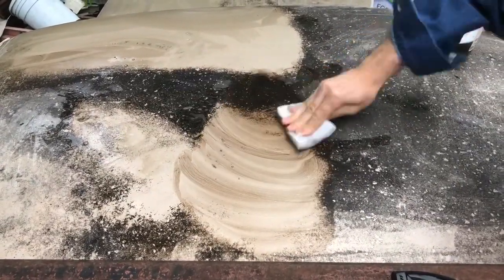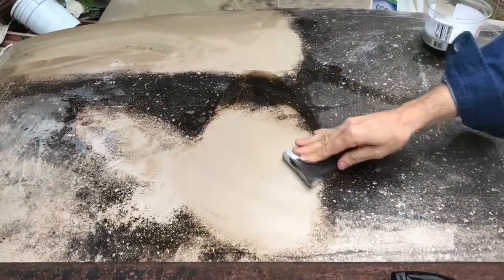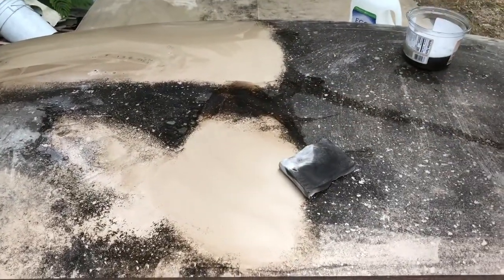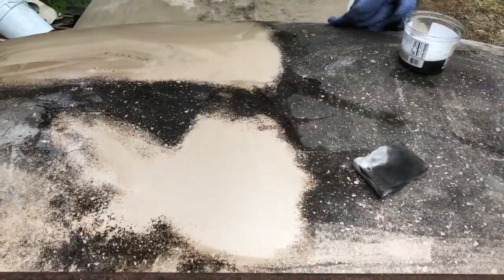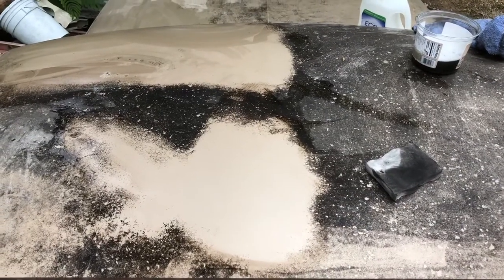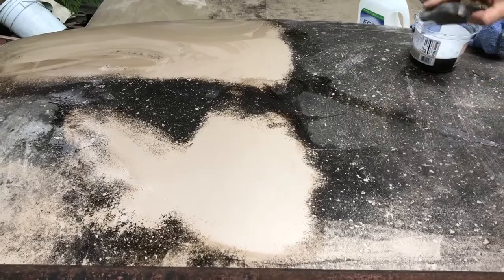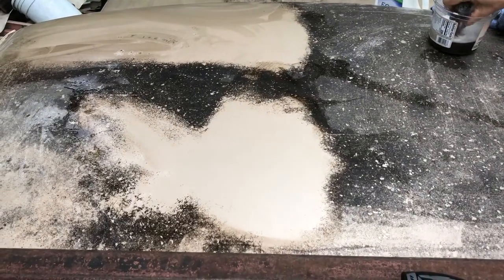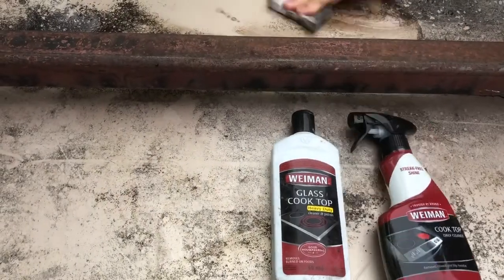So there it is — wipe it off and that's what you get. A minute and 20 seconds, not bad. So get yourself a couple of magic erasers, some hot water, and maybe a little bit of Wyman glass top cleaner, and you probably won't even need much muscle.